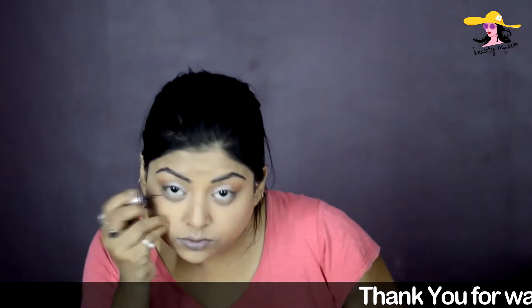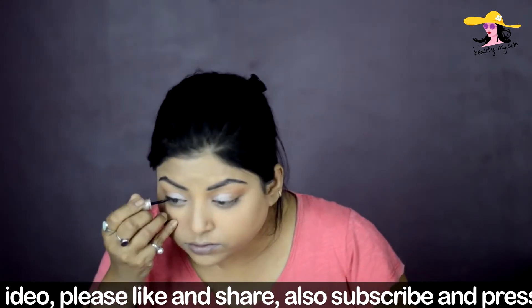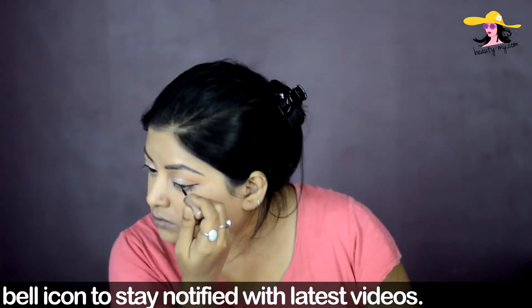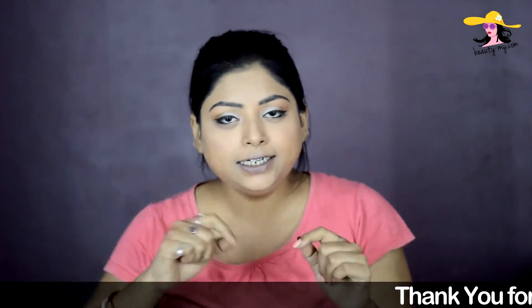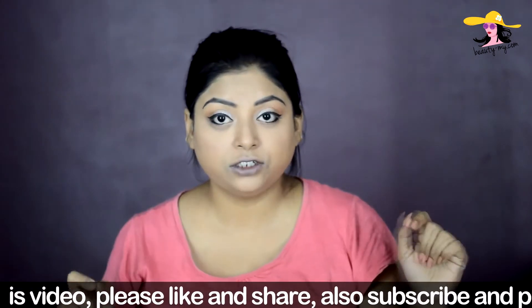Sonam had a very small winged eyeliner — just a small flick. So I'm using my Lakme eyeliner, which is a matte eyeliner, great for this look. Now I'm using a kajal — this is from Lakme, the Lakme Iconic one — and lining my waterline with it. I've applied the kajal and slightly smudged it out with a smudger brush, so it's not a fully smudged look but just a slight smudge.